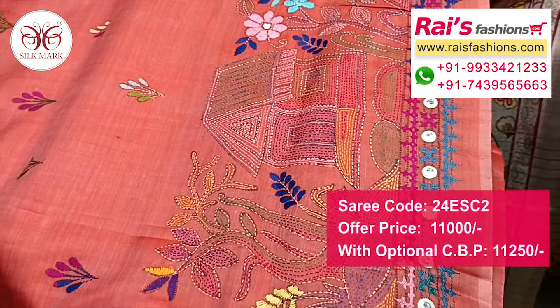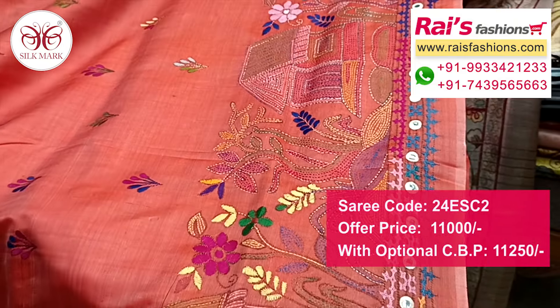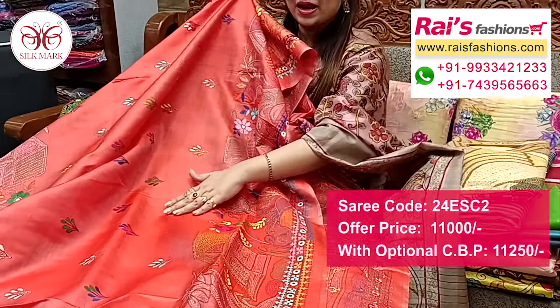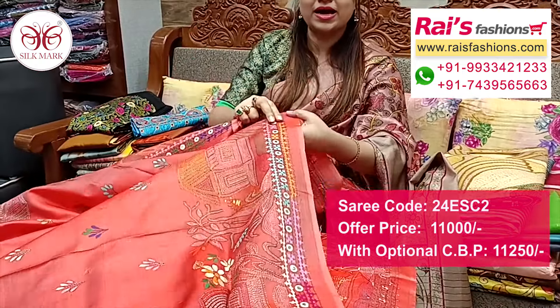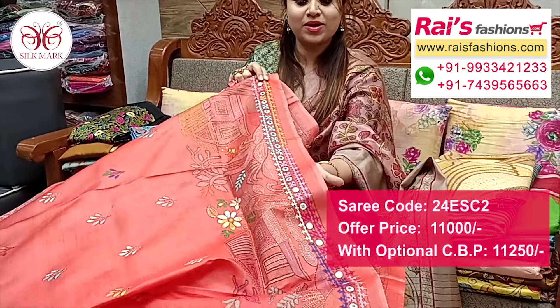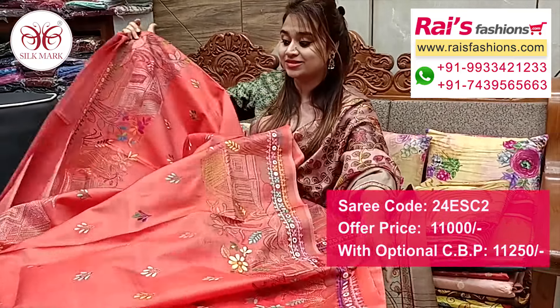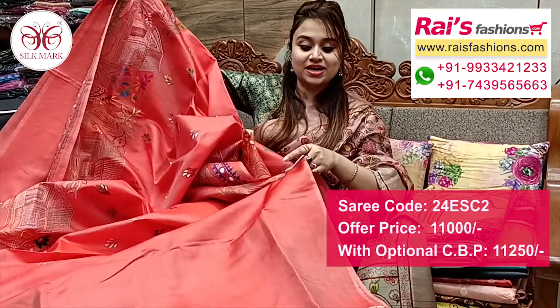This border portion is peach orange, peach shade. Pure Vishnu Puri Katan silk with silk mark, all over Katha work, highlighted border, Gujarati pattern Katha work with Nakshita and palmai.